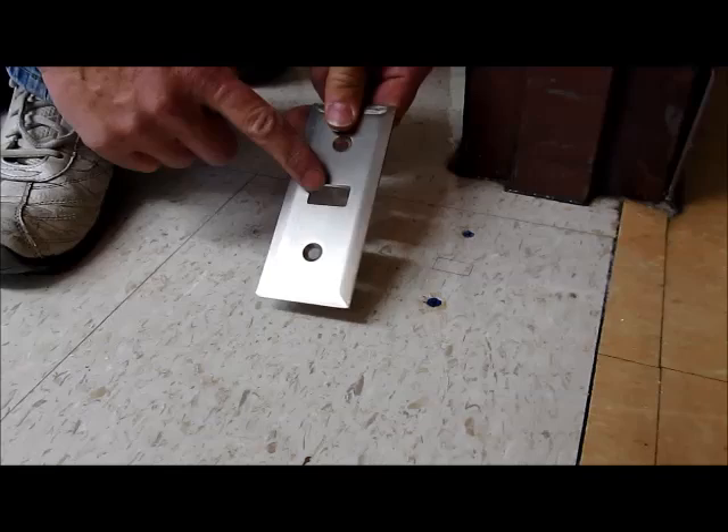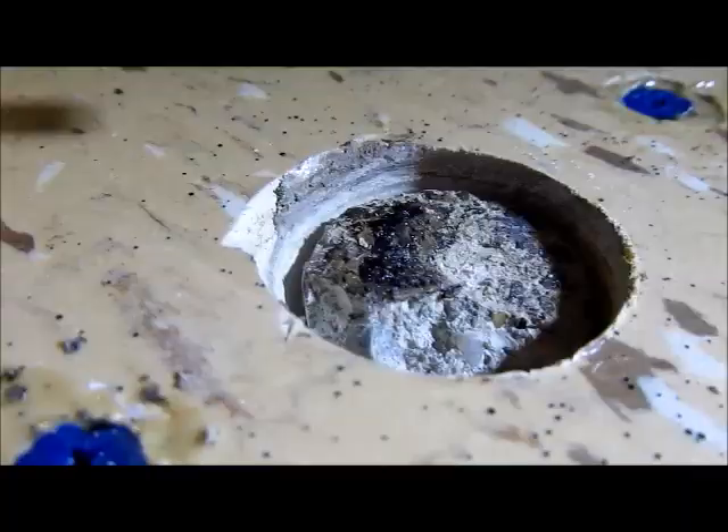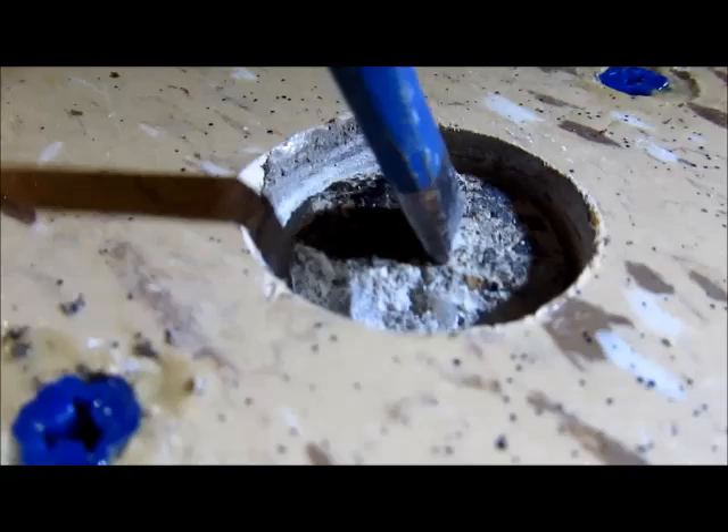We're going to use the eighth-inch floor plate, so we need to make a hole here so the handle can drop through. We're going to use a diamond grit hole saw. You only have to make this three-eighths to a half-inch deep. Then you take a chisel and chip out the center into a flat surface.